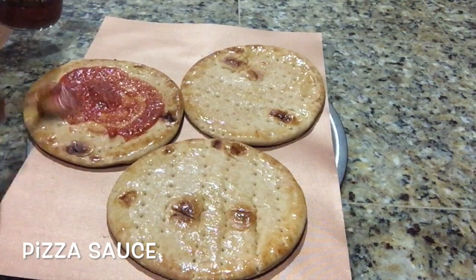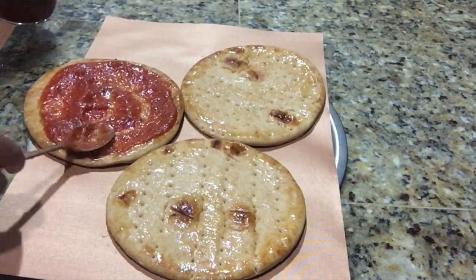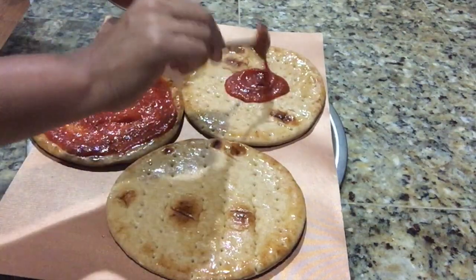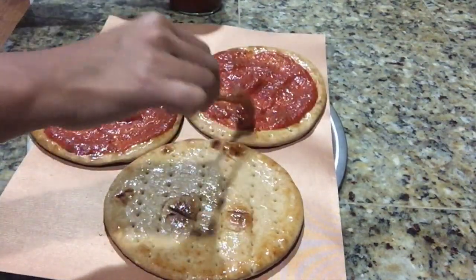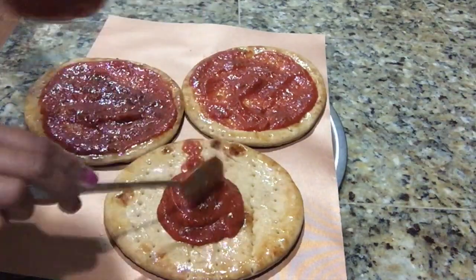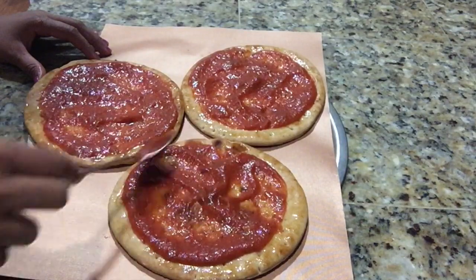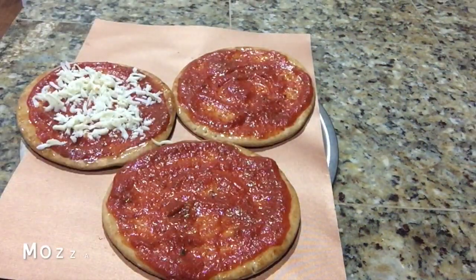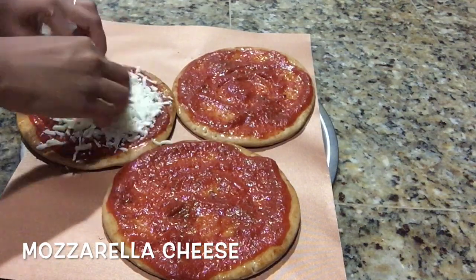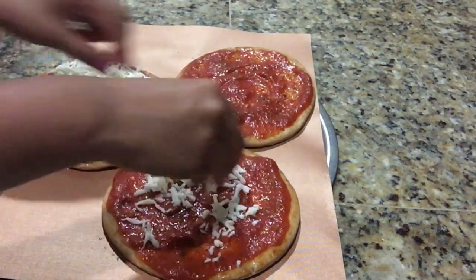Now put some pizza sauce in the center and spread it evenly. I'm using a store-bought pizza sauce. Now put some mozzarella cheese on top. I have already posted the recipe of how to make mozzarella cheese at home — you can find it on my channel.